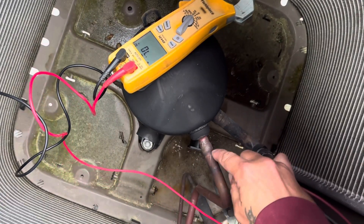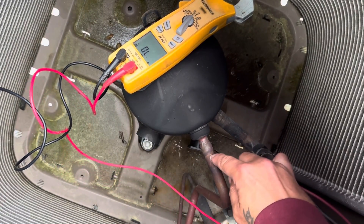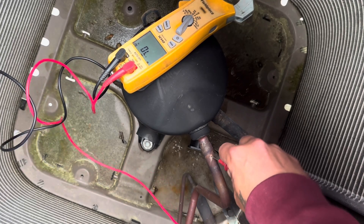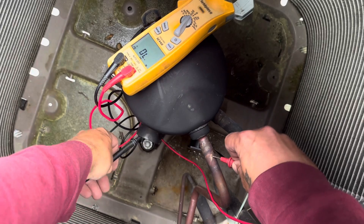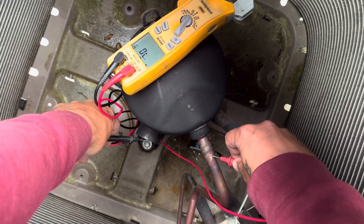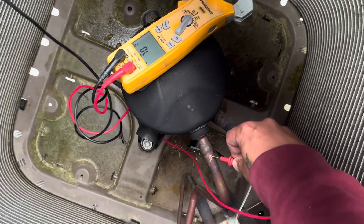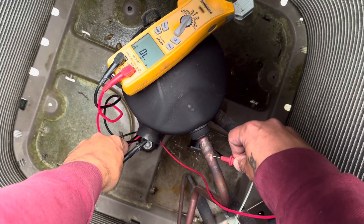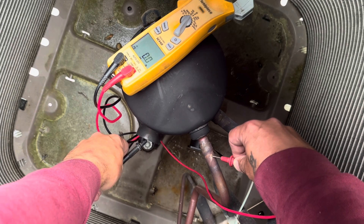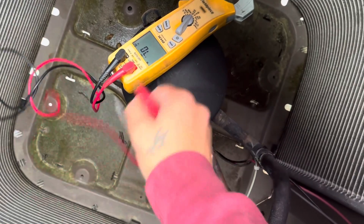We're just going to grab a good ground here. Shorted on two of the three terminals.